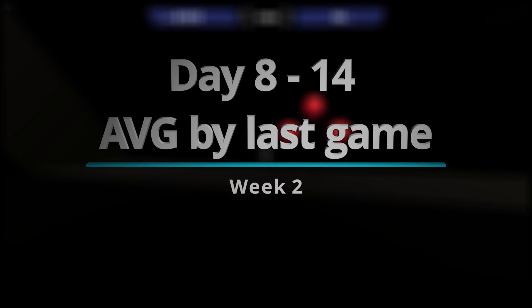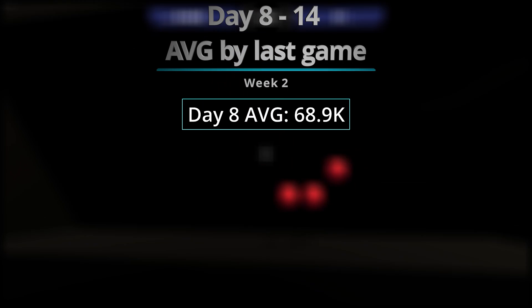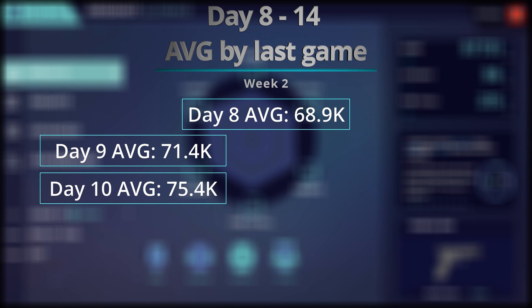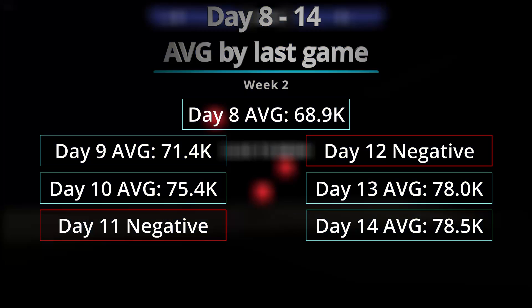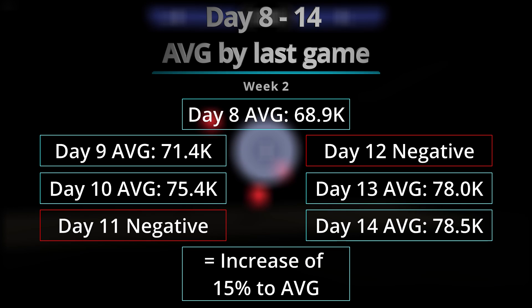For Week 2, I had two days of negatives — which, again, means the score went under the established average of that day. The negatives were on Day 11 and Day 12, and then I had an increase of 15% to my average amount in this week alone.